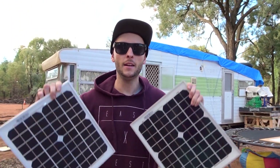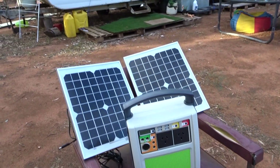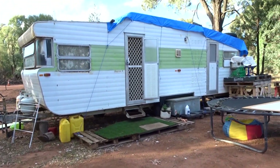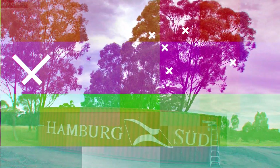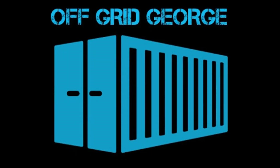Hey guys, I'm George and today the caravan is getting solar. I'm with my mom and we're going to Jaycar to buy some solar power for the caravan.